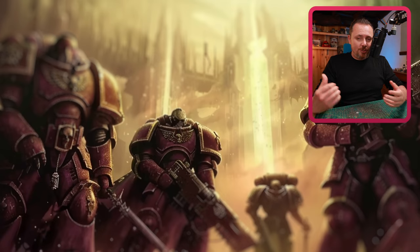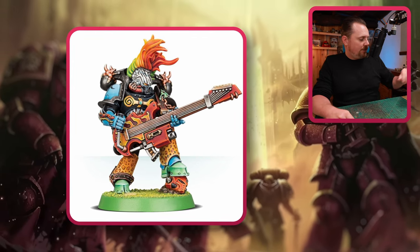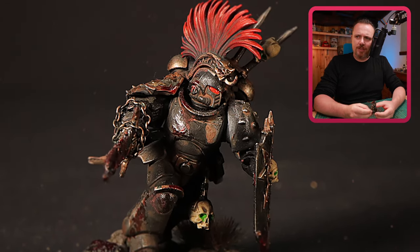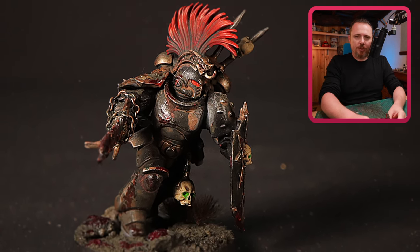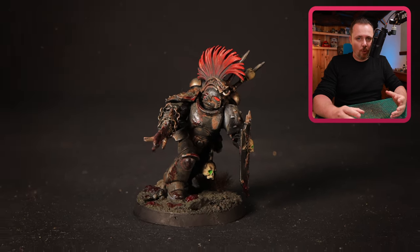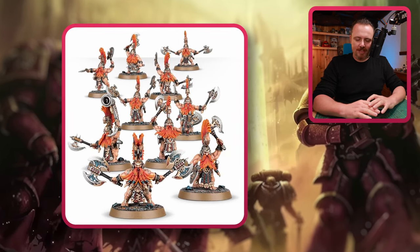I liked that Noise Marine with the big guitar. His mohawk especially is really cool. If you want something like that, you have to go to the Fyreslayers from Age of Sigmar. My Fallen Templars — he has this mohawk, which is clipped off the helmet of one of those Vulkite Berserkers and just glued onto a Space Marine helmet. Then you can make really cool mohawks and make your champions, regular Noise Marines, or Slaaneshi Marines stand out a whole lot more. It's very easy to do — maybe a little bit of green stuff or filling, but you can get that mohawk fitting perfectly.